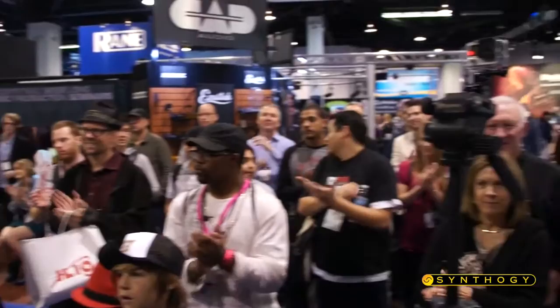My name is David Rosenthal, keyboardist and musical director for Billy Joel. Thank you all for coming and we'll see you again soon. Thank you.